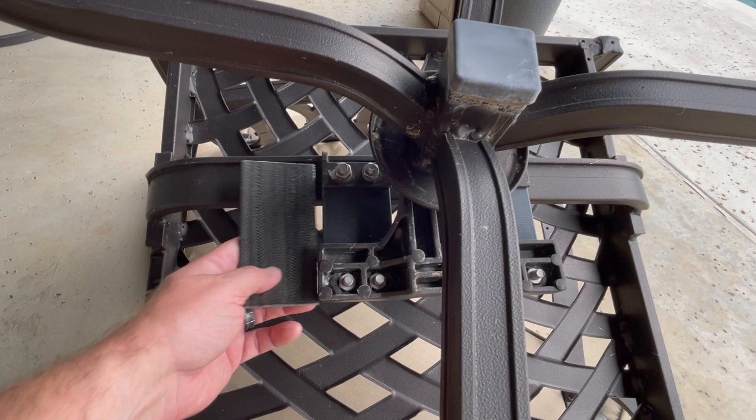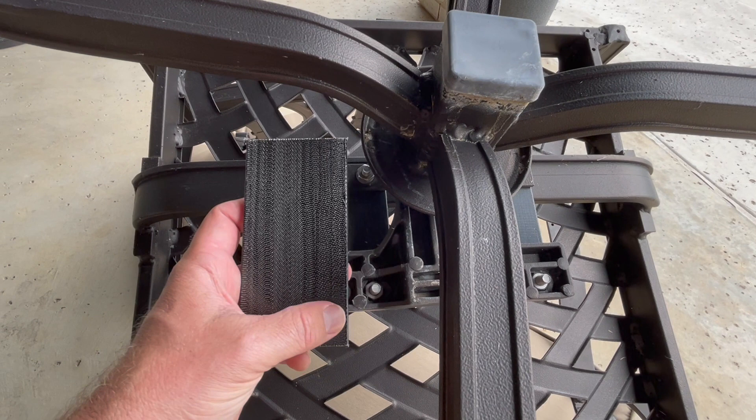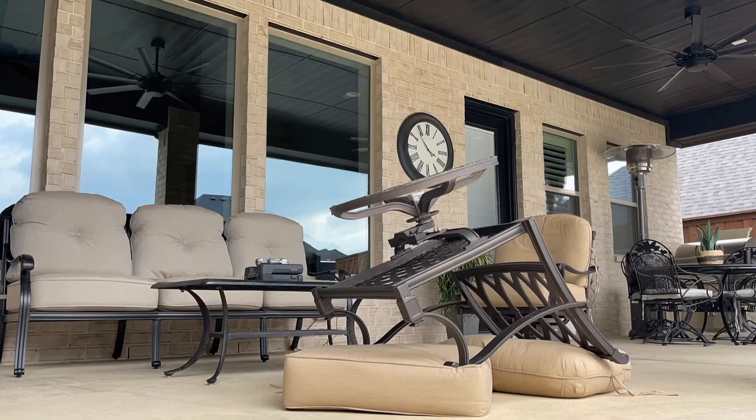Right now I've got one chair that's broken. I'm going to take these out and use the holes from the old nuts as a template, drill matching holes into the new plates, and then put the new ones in. Pretty easy to do — here we go.